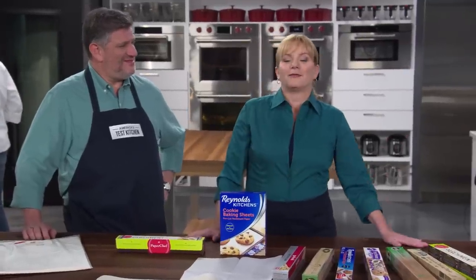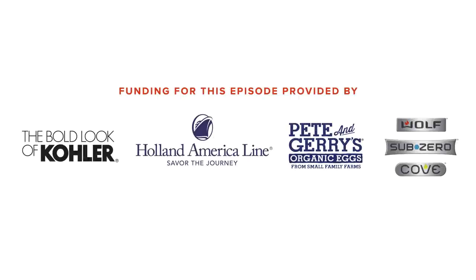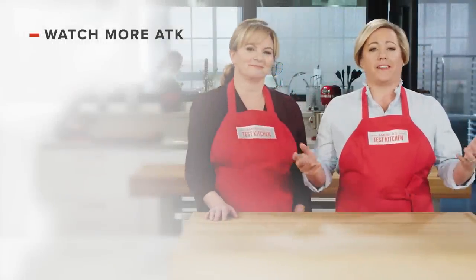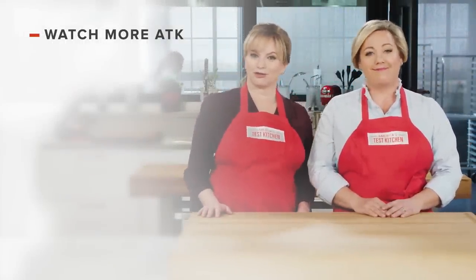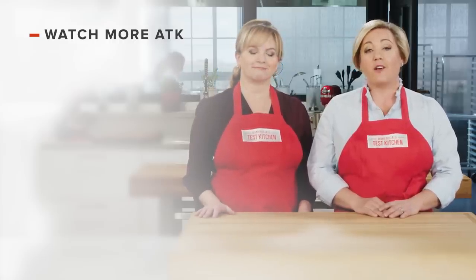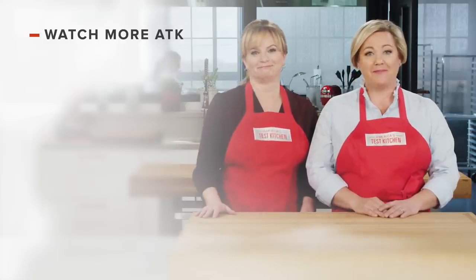If you fancy yourself as a little bit of a Sir Bakes-A-Lot, you're going to need King Arthur Flour Baking Parchment Paper — $19.95 will buy you 100 pre-cut sheets. Thanks for watching America's Test Kitchen. Leave a comment and let us know which recipes you're excited to make, or you can just say hello. You can find links to today's recipes and reviews in the video description, and don't forget to subscribe to our channel. See you later.